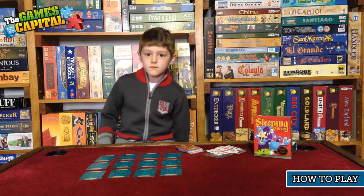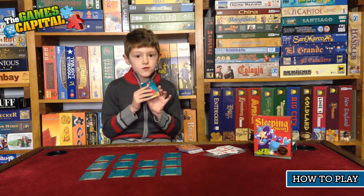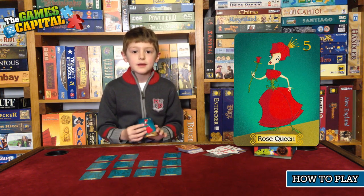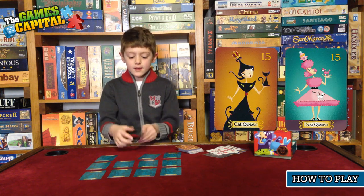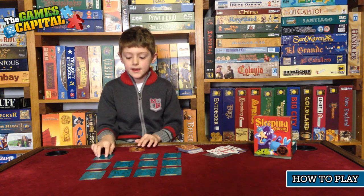There are three special queens. The first is the rose queen — if you draw the rose queen, you get to immediately wake up another queen. The next two: if you have the cat queen and you pick up the dog queen, you have to put one of them back because they can't be together.